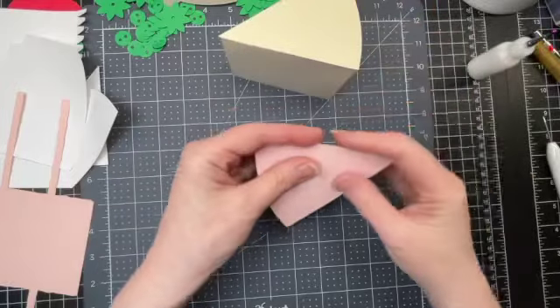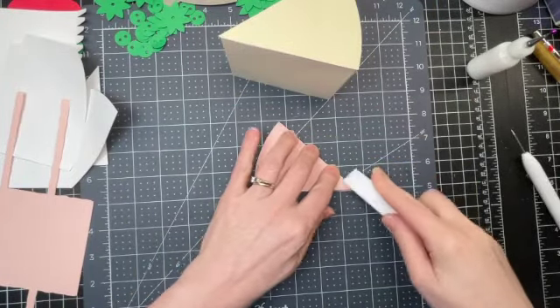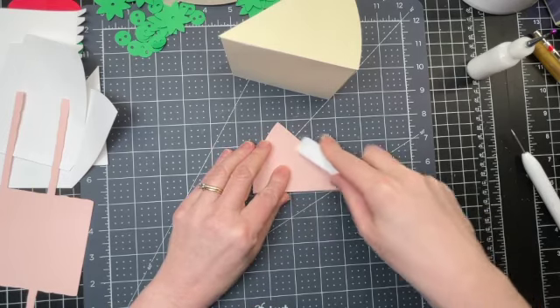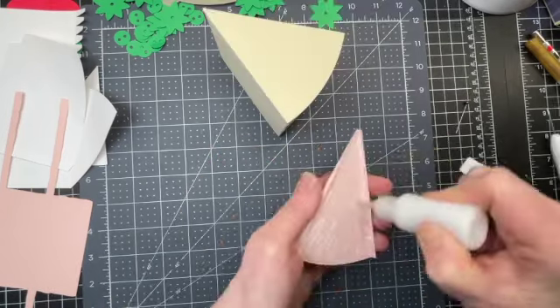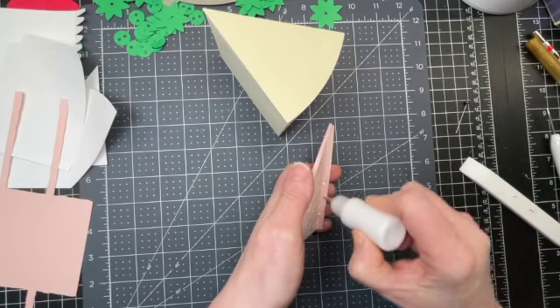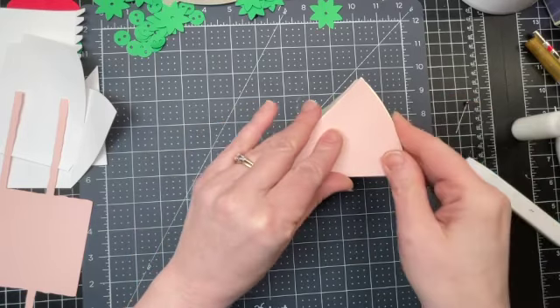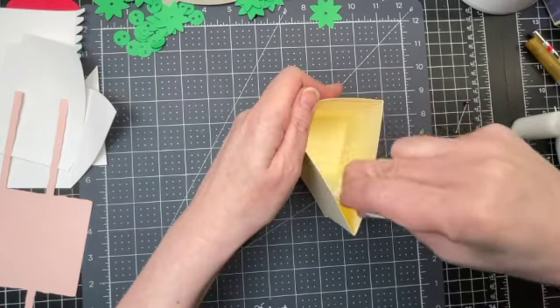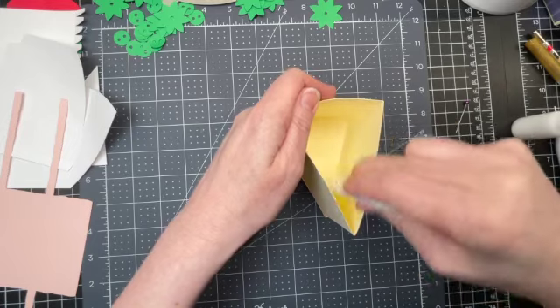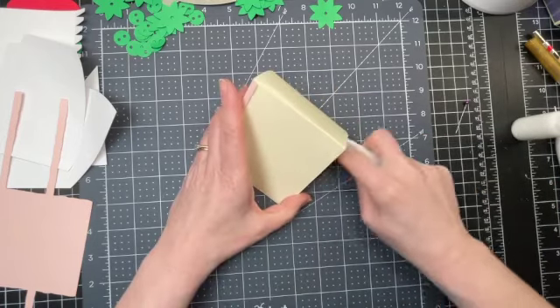Next I have this pink wedge, which is meant to look like the icing on the top of my cake. I'm just folding down on the score lines, then putting glue all over the underside of the piece even beyond the score lines on each side, and adhering it to the top of my box. I'll use my bone folder to spread all that glue on the top and on either side as well.